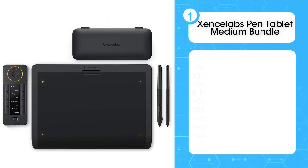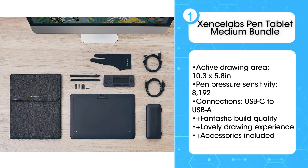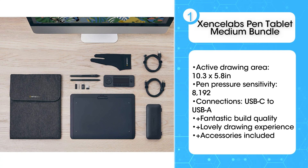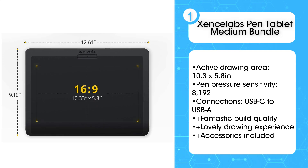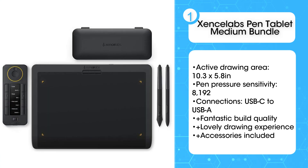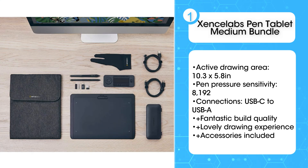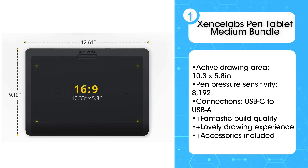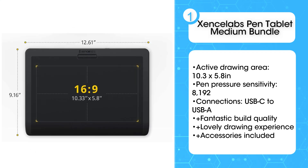First: Zenlabs Pen Tablet Medium Bundle. This dazzling new kid on the block is turning some serious heads in the digital art world. Zenlabs is a new company that counts a few ex-Wacom employees amongst its roster, and as such, its medium pen tablet clearly takes a few pointers from the market leaders — so successfully, in fact, that we reckon it's the best drawing tablet you can buy right now. Its size is pretty much optimal for most users, neither too large nor too small, and its price undercuts a lot of the professional competition. Having a customizable quick-key remote packaged in the box is a nice extra touch and gives you real flexibility when it comes to control.